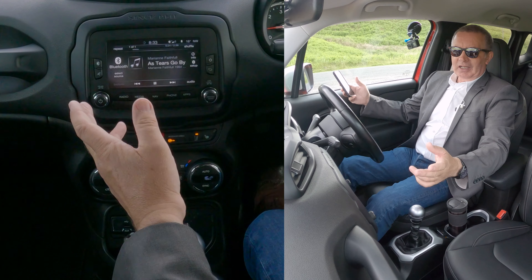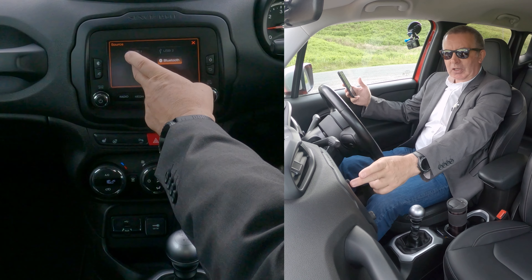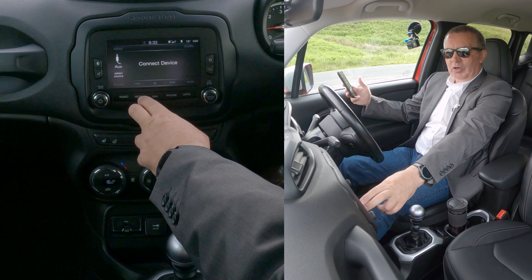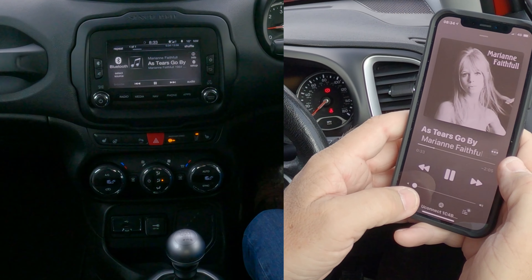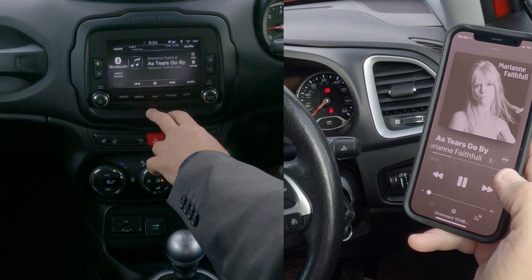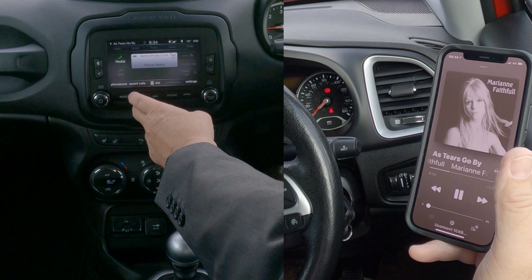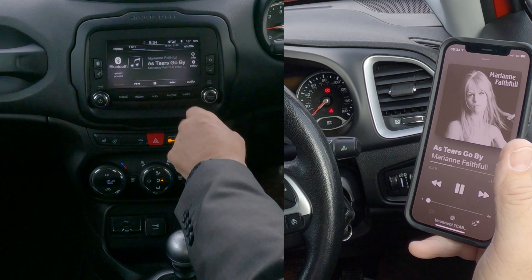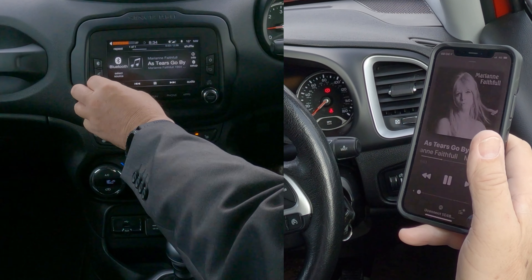Now onto media — it's already playing: 'As Tears Go By.' If it's not playing — for instance it could have been set to Bluetooth — go back to media. We want this to play, so go to media, select source, and click 'Bluetooth.' That's it.